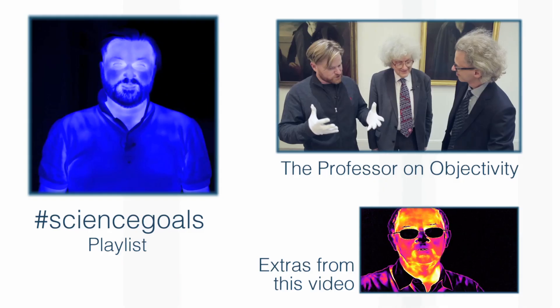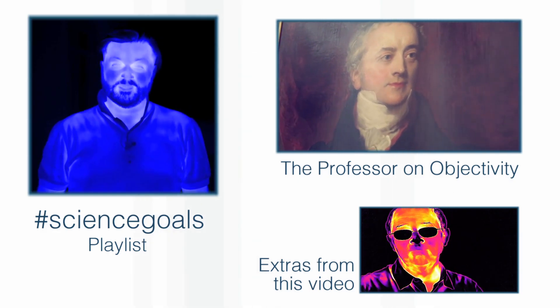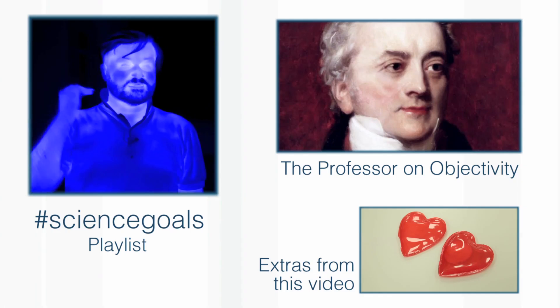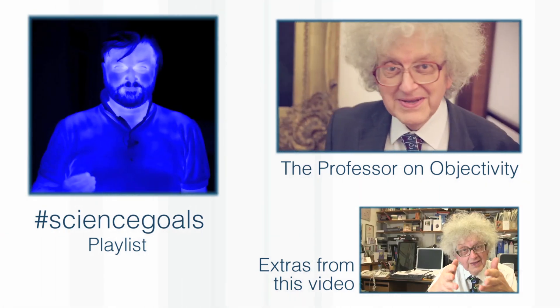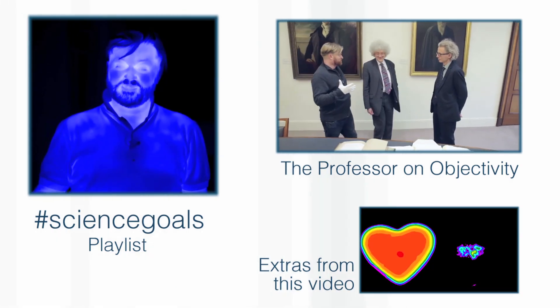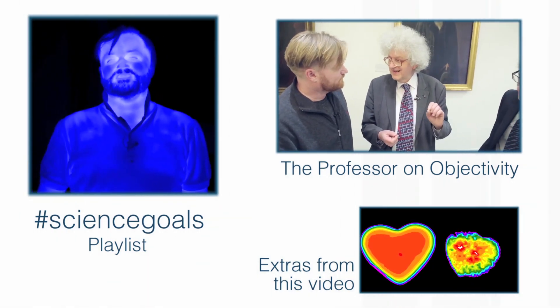Thanks for watching this video, and we'd like to thank Google's Making and Science team for making it possible. If you'd like to see more of the videos they've helped create, there's a brilliant playlist — there are links on the screen and in the description. Also, if you'd like to see Professor Polyakov's long-awaited appearance on my Objectivity series, there are also links for that. And we'll be back again soon with more videos with a thermal imaging camera.